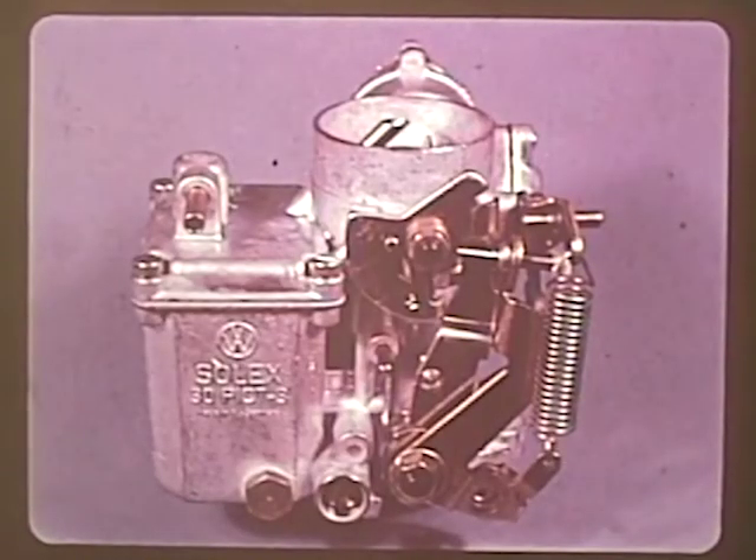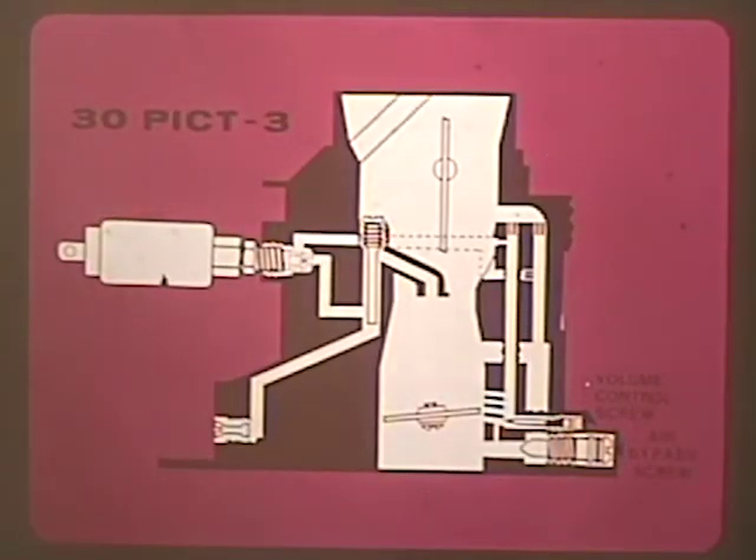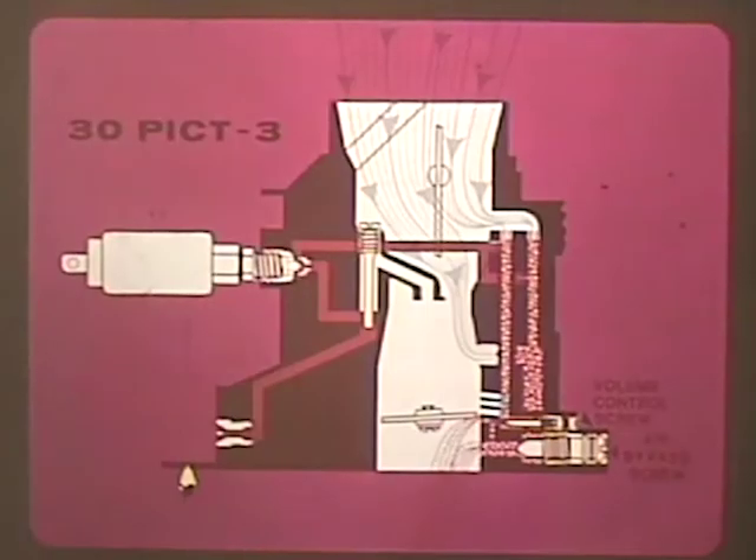The 30 PICT-3 carburetor, introduced on the 1970 models, has some significant changes. Unlike the other carburetors where idle speed was controlled by opening the throttle valve, in the 30 PICT-3 the throttle is always closed during idle. Idle air now bypasses the throttle valve and is controlled by the air bypass screw — unscrewing it opens this passage, allowing more air to the engine. The fuel circuit has also been modified and is now connected to a volume control drilling and an air bypass where it mixes with incoming air. Since the volume control screw is preset at the factory, the air bypass screw controls idle speed and the air-fuel mixture is monitored automatically.